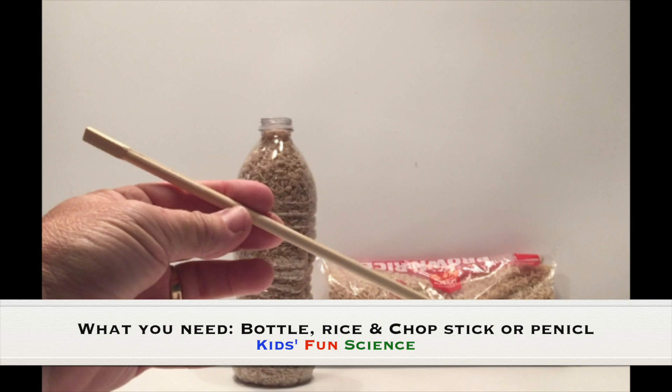What you need for this experiment is rice, a bottle, and a chopstick or pencil.